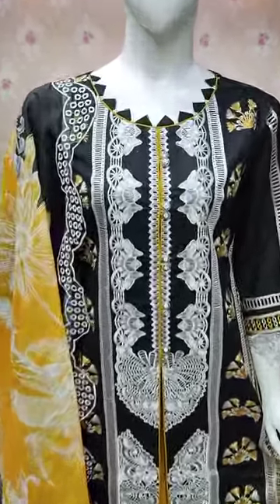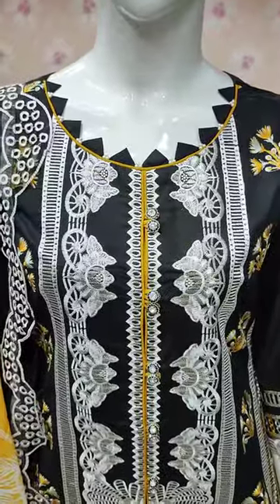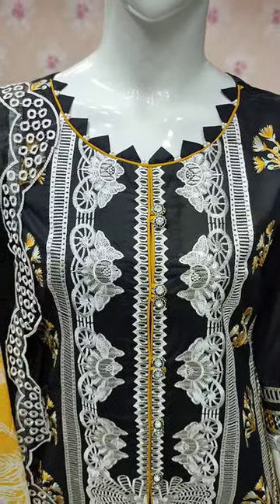Assalamu alaikum everyone, Abdul Qadir here. This new design is launched in the 3 piece suit.